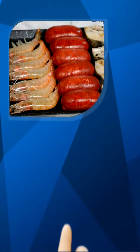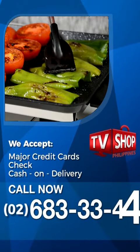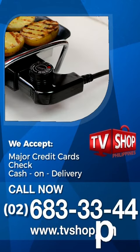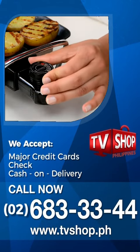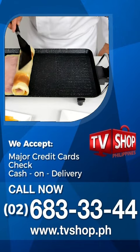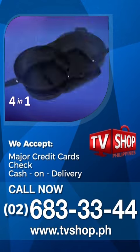We accept all major credit cards, check and COD. Hurry, this offer is not available in any store anywhere, so you must order right now. Call 683-3344 or visit tvshop.ph and get yours now.